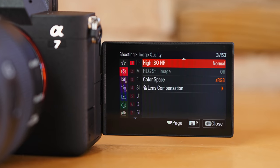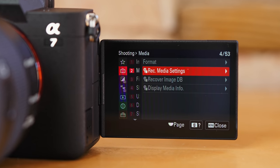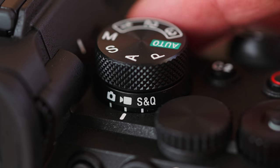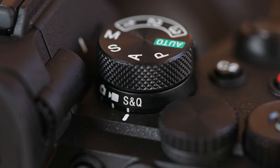Thank goodness we have the new menu system on here. It is touch, so you can scroll through via touch, and it's much easier to see things. It's also separated based on whether you're in video mode, photo mode, or S&Q. You can have different custom function buttons depending on what mode you're in. So glad we don't have to deal with the classic Sony menus anymore.